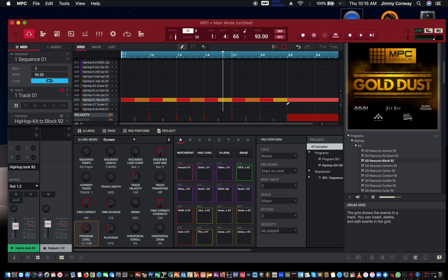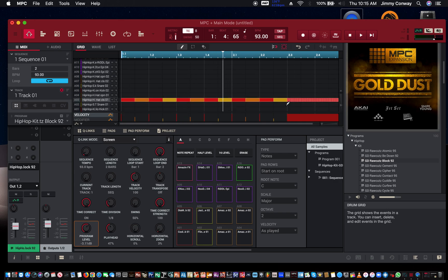You can use that to make hi-hat rolls, snare rolls, tom rolls. Just be creative with it and see what you can do. Just a quick tip for the MPC — hi-hat rolls. Splitting a note into multiple notes so you can make a hi-hat roll or a snare roll.